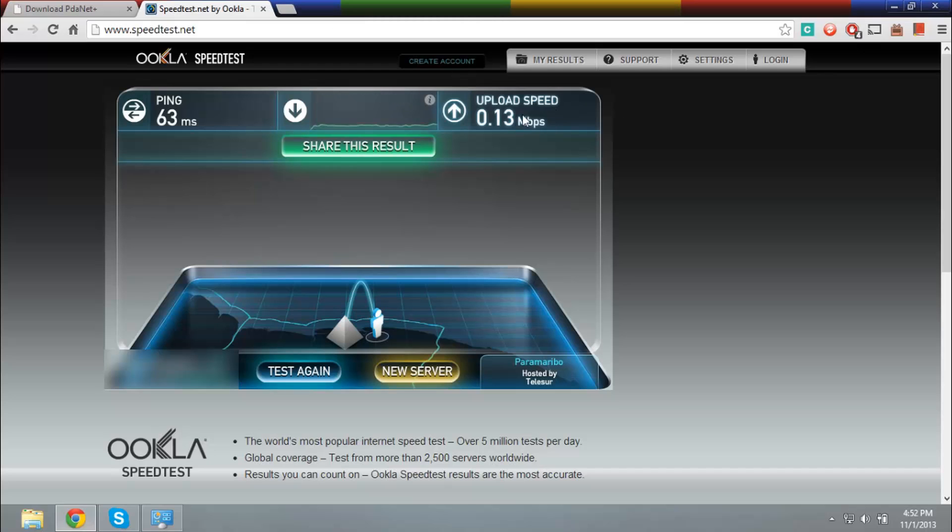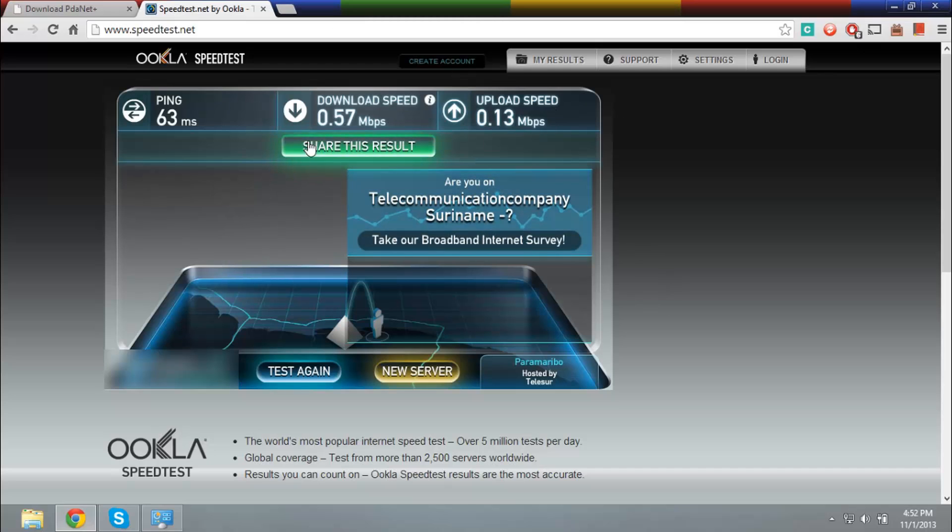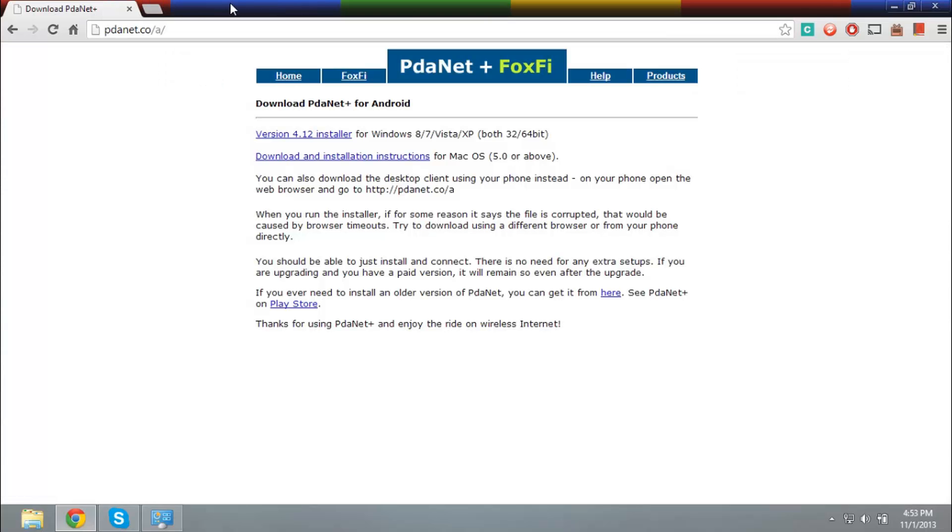So this is my result — I'll just share this and leave it, but you see how this works. The upload speed is the worst ever. Guys, thank you for watching — this was how to connect internet via Bluetooth. I'm gonna blur this out. Thanks for watching, guys, and see you next video. Peace out.